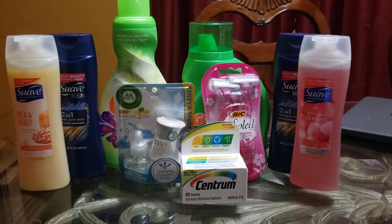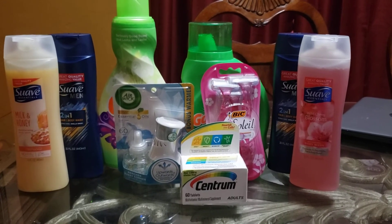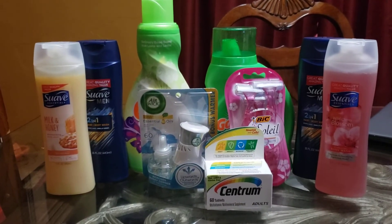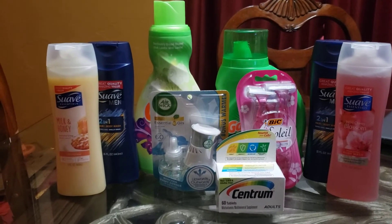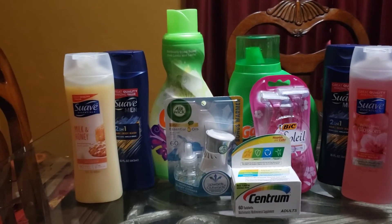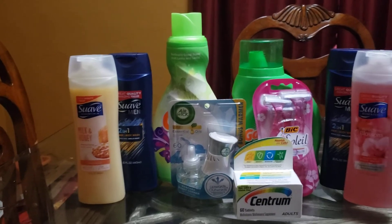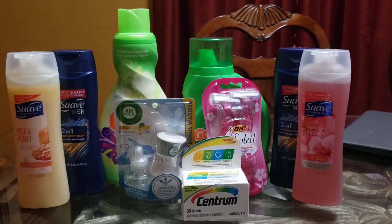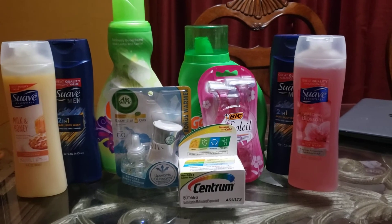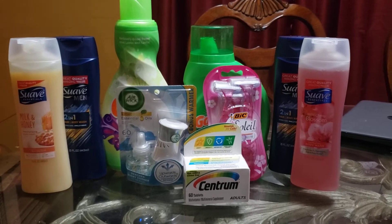We also have a $1.50 coupon for the Men's Suave. It's the $2 Suave, making that $0.50 when you use that $1.50 coupon. I had that digital on this account, and we also have the regular Suave. I ended up getting the Milk and Honey — we have a $1 digital for that one. For the other two Suaves I ended up using paper coupons: the Men's Suave $2.00 with the $1.50 paper coupon, and the regular Suave $2.00 with the $1 coupon.